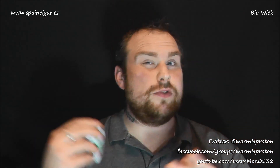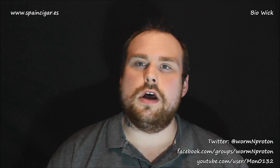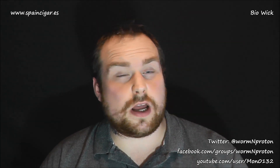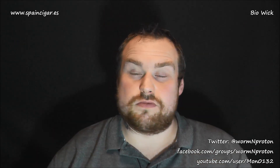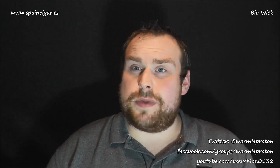Hey guys, welcome to another review and comparison. I'm Mr. P and today I've got Bio Wick, which is 100% organic cotton wick. I got this from Spain Cigar dot es in a massive package. Bio Wick is a cotton yarn, 100% organic, meaning no pesticides, fertilizers, or anything artificial was used in raising it — basically as pure as it can be.